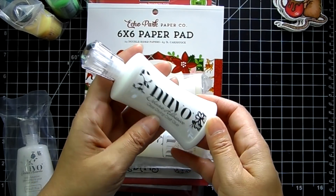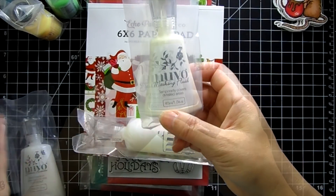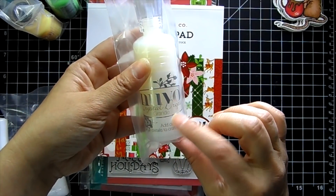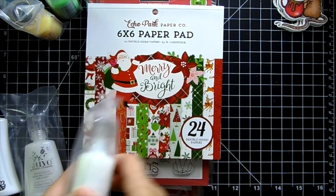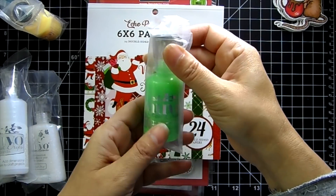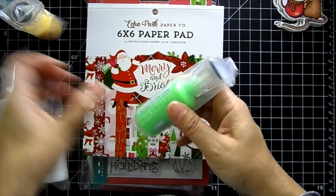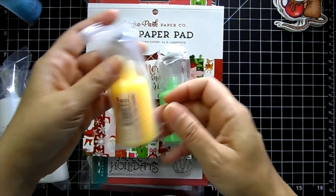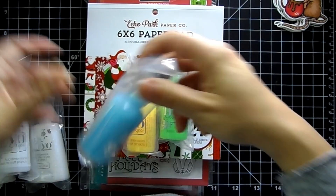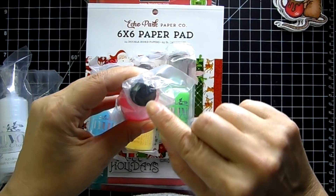The Nuvo glitter accents dries clear, and all the Nuvo products have this fun little gem on top of the bottle. I also have the Nuvo masking fluid, and the big crystal drops in clear. I grabbed the neon Nuvo crystal drops — I thought they'd be perfect for Halloween projects. You get the green that glows in the dark, this is the apple sour, banana split, blue crush, and shocking pink. The glow in the dark ones have a black crystal on the top.